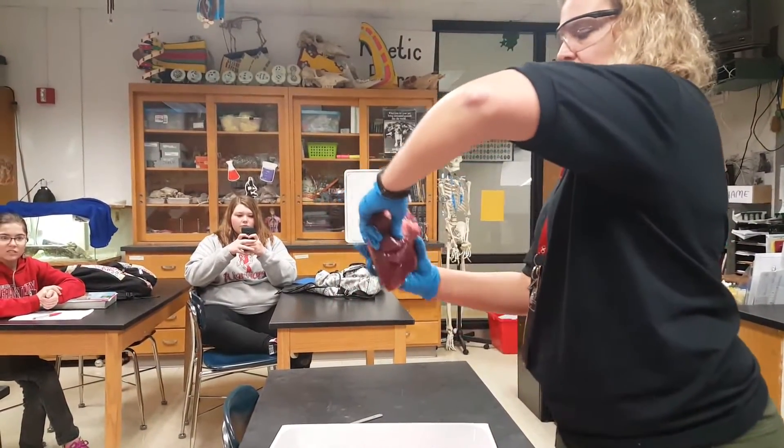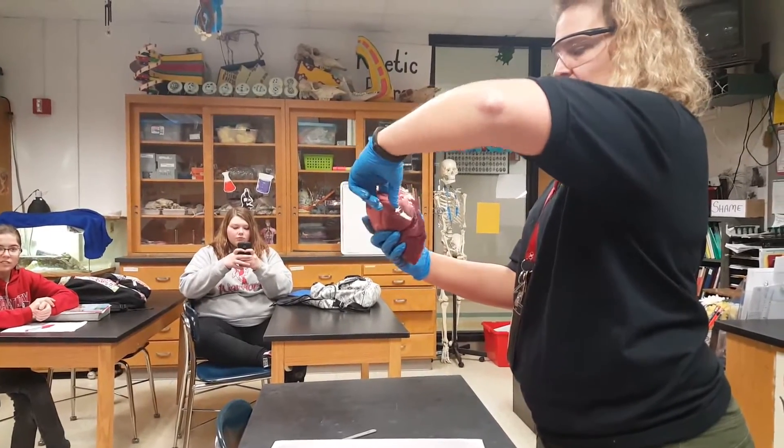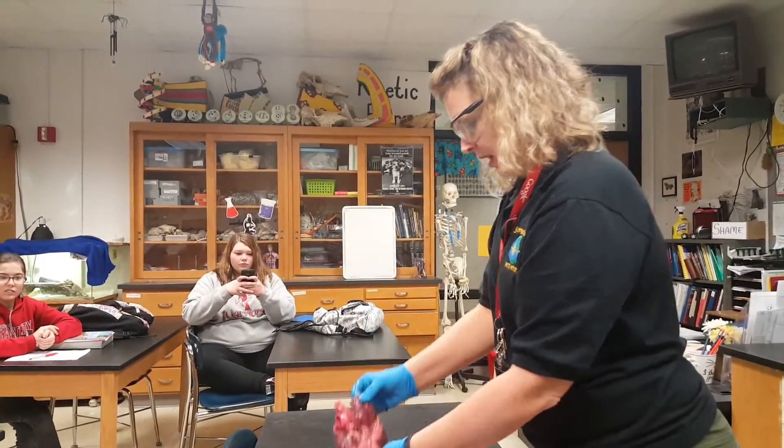This is the left side of the heart on this. So what's my finger in? Pulmonary vein. And then on the right side, there it is — that'll be the vena cava.